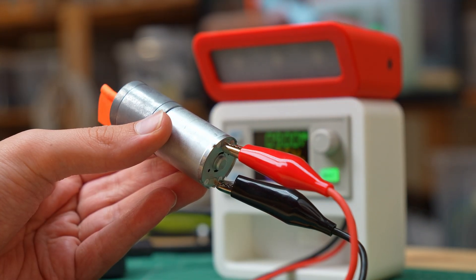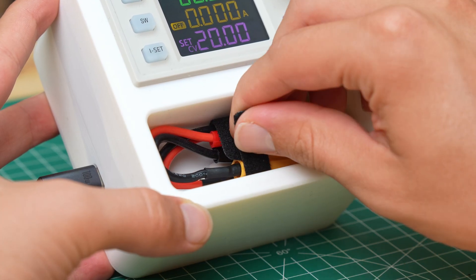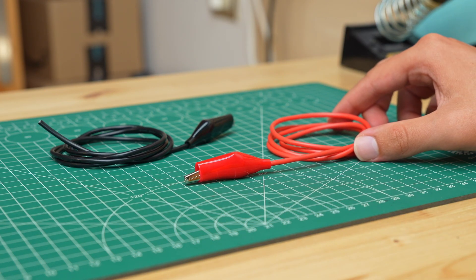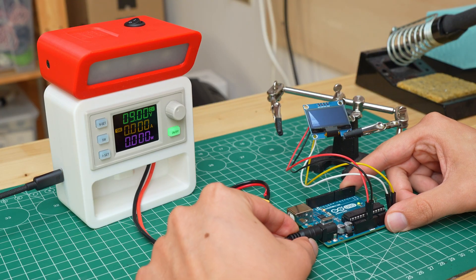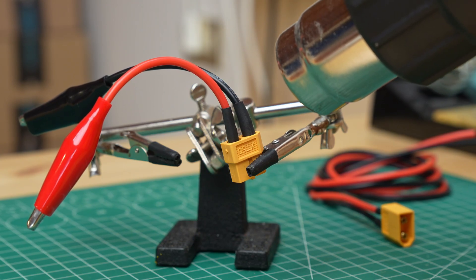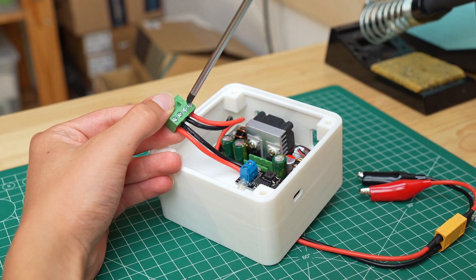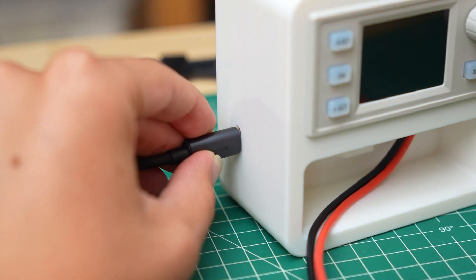To connect the load to the power supply I chose to use cables with alligator clips, which will be stored inside the power supply in the space on the front. I got some alligator clips and silicone cables, which I soldered to the clips. I also wanted to be able to replace the clips with other connectors, such as a barrel jack to power an electronic device. So I soldered an XT60 connector to the cables, which allows me to disconnect the alligator clips and connect other accessories. This space on the front has a roll at the top for the wires, which I then connected to the two output terminals.